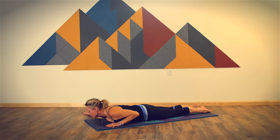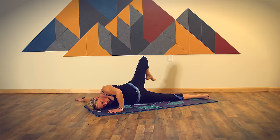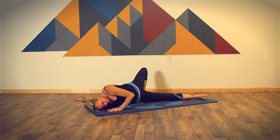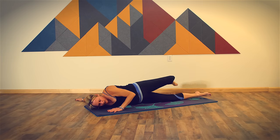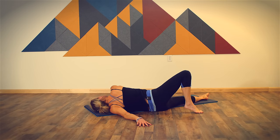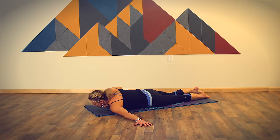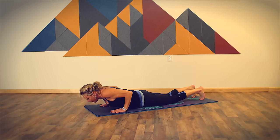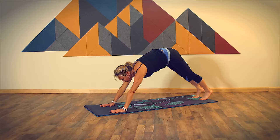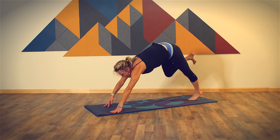Extend your right arm to the right. Keep your left hand underneath your left shoulder. Let's roll in the direction of the right arm, bringing your left leg up and over, planting your foot on the floor. Come back through center. Extend your left arm to the left. Right hand under your right shoulder.